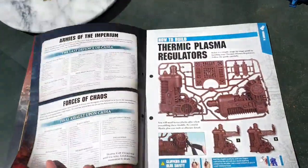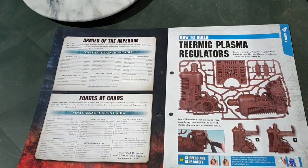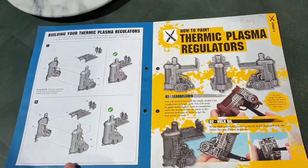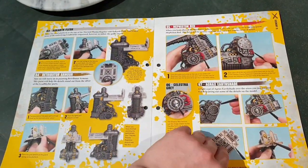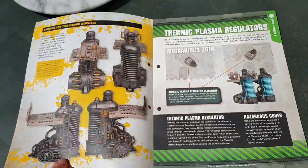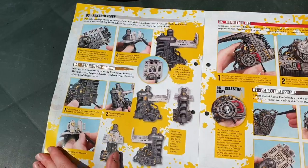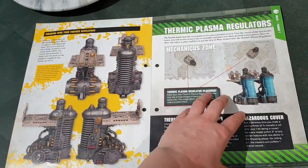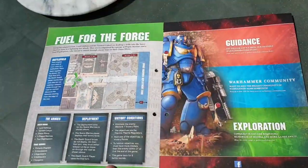You've also got Warzone Kada, Armies of the Imperium, Forces of Chaos, How to Build the Thermic Plasma Regulators, and How to Paint Them. I haven't followed the colour scheme because I think it's pretty dull and boring — silver and rack off flesh. Yawn. And then how to use them and the rules for them because they can blast your models.